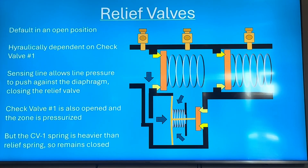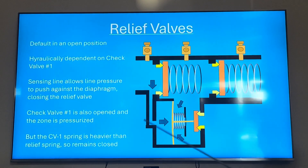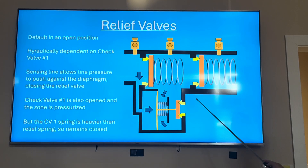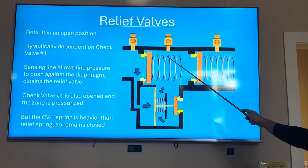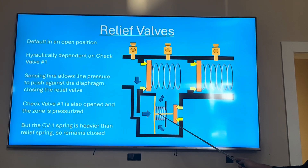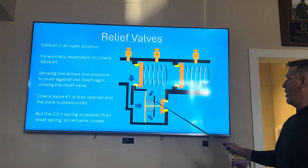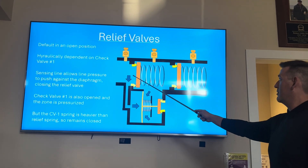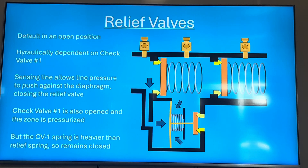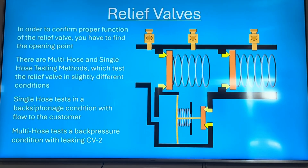This is kind of how they came up with the name 'reduced pressure zone' or 'reduced pressure principle.' Check one's differential pressure is greater than the spring pushing the relief valve open, so the relief valve should remain closed. For example, with 100 psi coming in, check one drops it by 7 psi, leaving 93 psi in the zone. So 93 psi versus 100 psi — plus a spring of maybe 3 psi — means it remains closed. If it's leaking when you get there, that usually means check one is leaking.